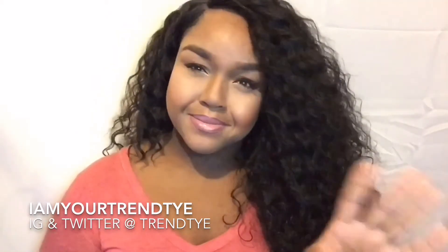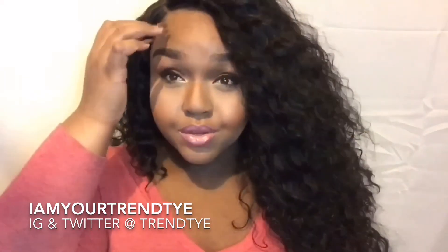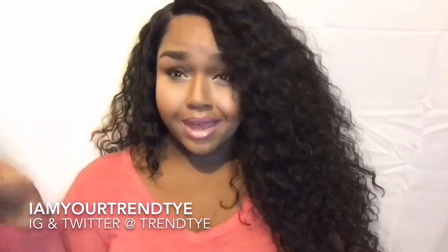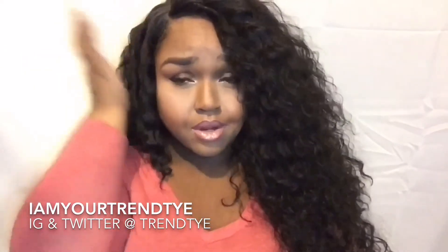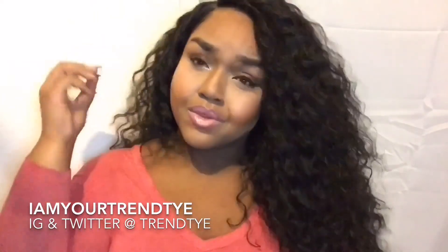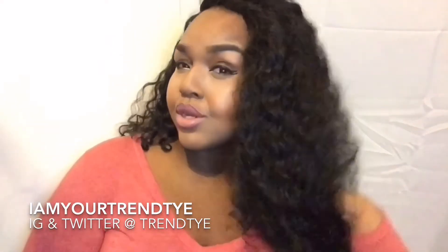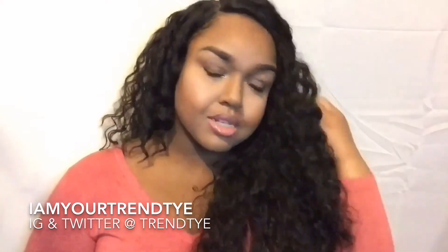This unit is a lace front with a deep side part. You can actually style the unit from the side or the middle, but as I was styling this wig through the video I didn't like the way it looked in the middle. I'll probably figure that out later — it's one of those vibes where I kind of feel like I should be.